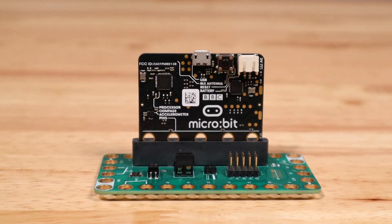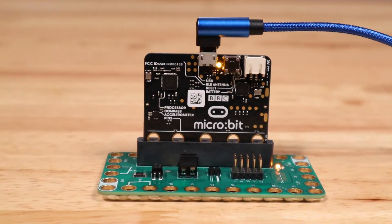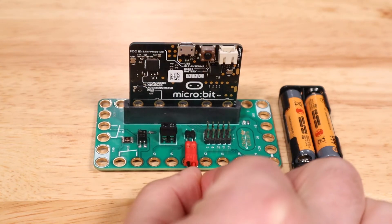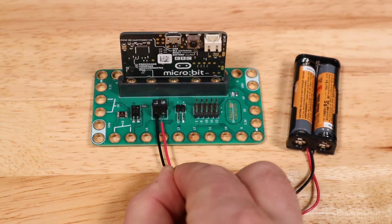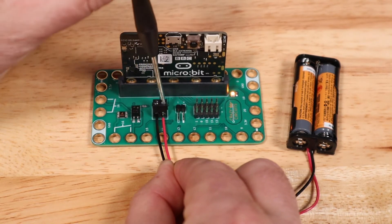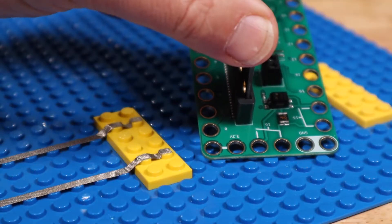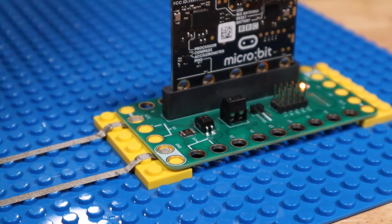Powering the BitBoard. The BitBoard can be powered one of four different ways: by the USB connection on the microbit, with the battery holder with JST connection included with all the kits, by the screw terminal with a bare wire 2AA or 2AAA battery holder, or by running 3-volt DC power to the Lego holes labeled 3-volt and ground.